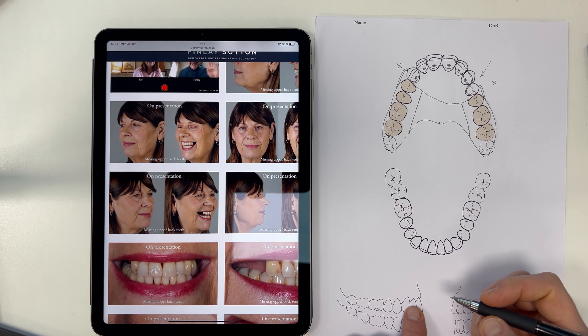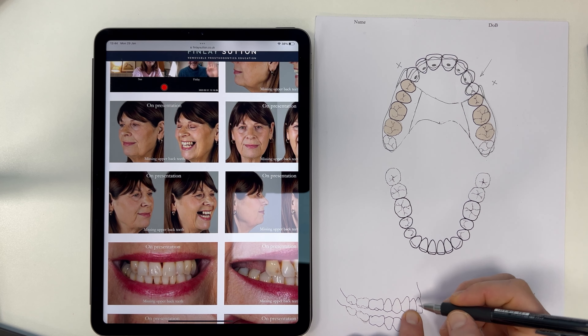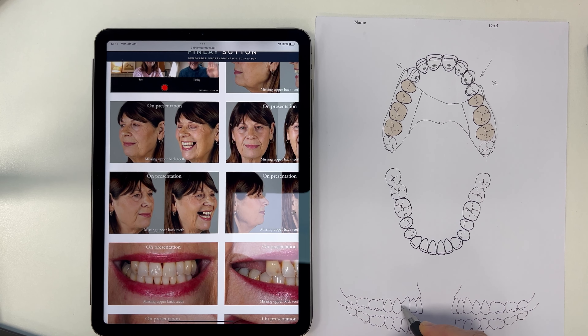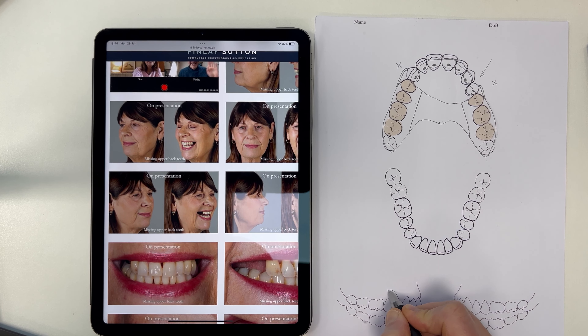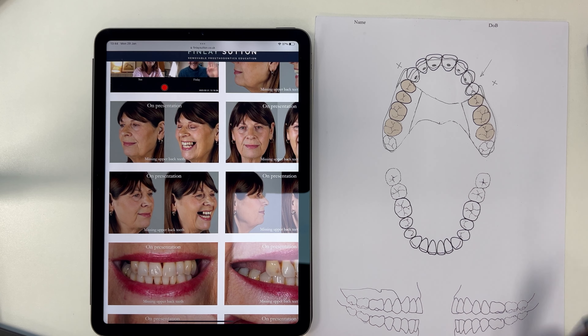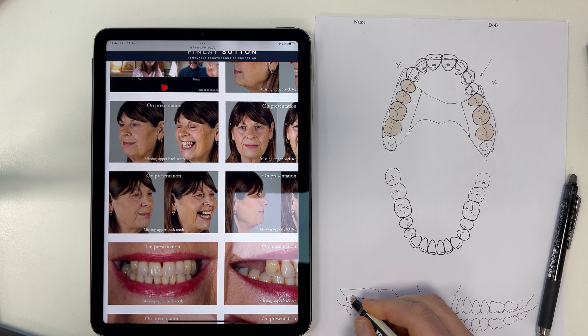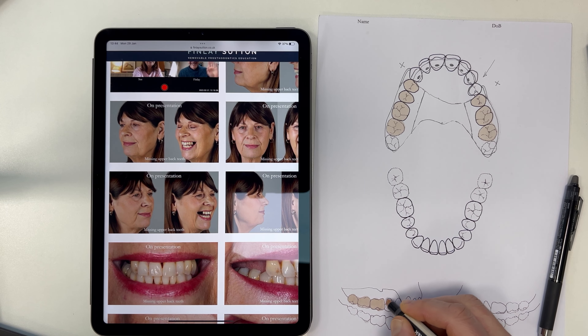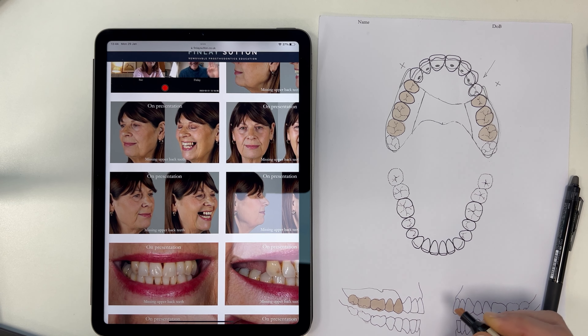Let's have a look at the side view here — I'm just going to call that in too. We've got right to the canine there, and then we've got the saddle area here. I generally just draw that, remembering that we've got the freedom there too. I'm going to call in those missing teeth just at the bottom there — just calling that in really nicely, that's great.